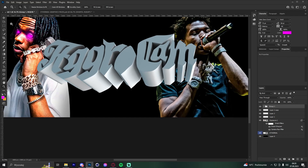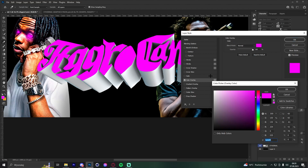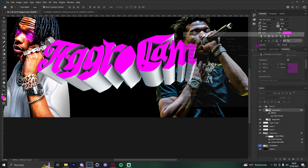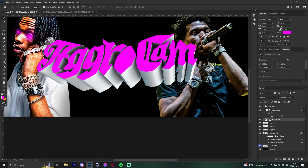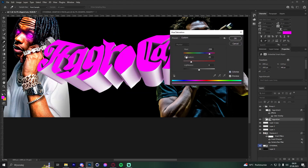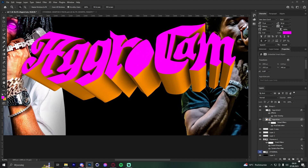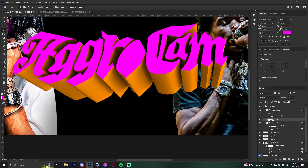Make the text purple. For the 3D part, pick an orange color. Create a new layer, add a clipping mask, then use the Lasso tool to draw a nice shape along the 3D text.